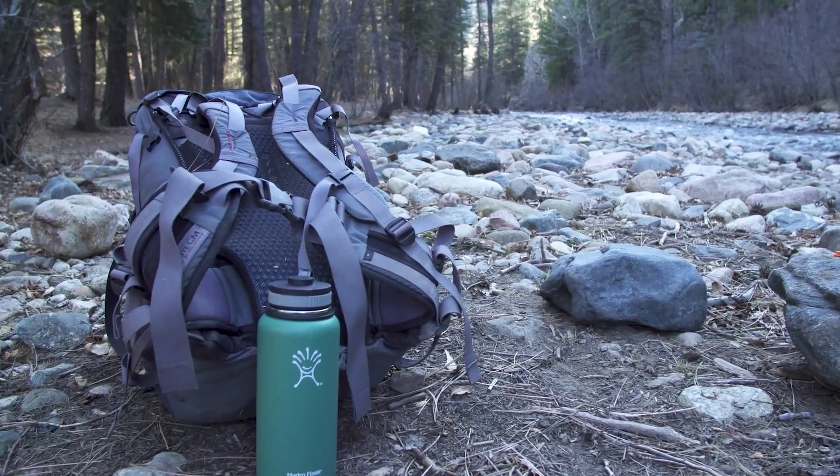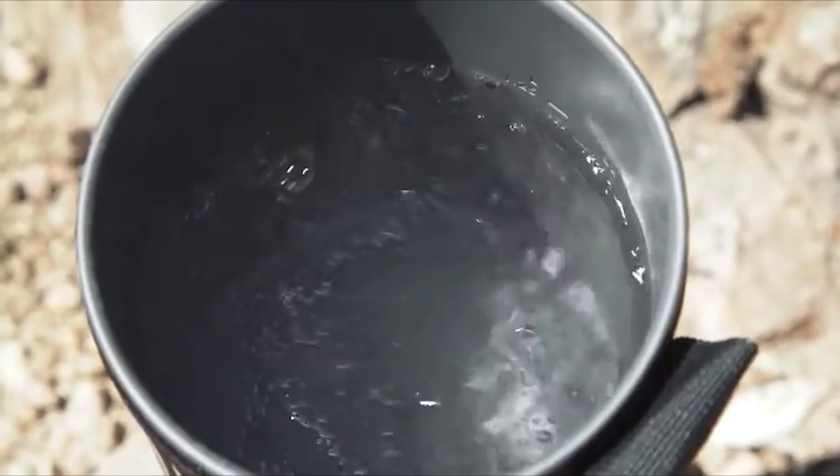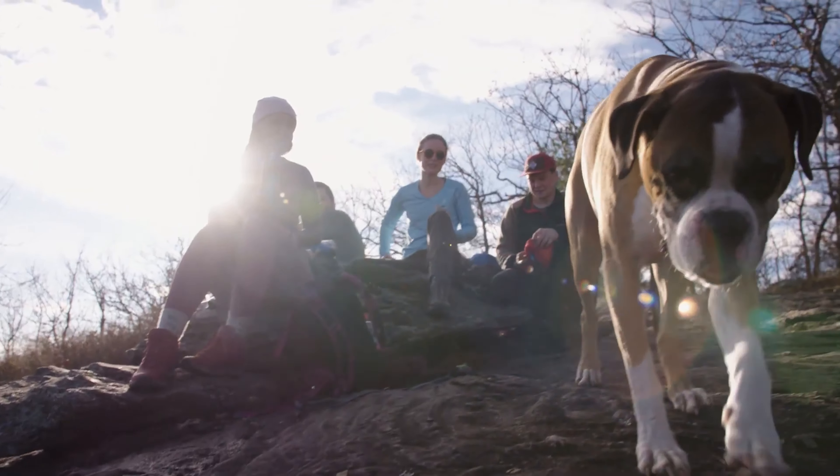And when you're in camp, we all know fast and easy setup for the quickest meal is important, something Jetboil is known for. They offer three different cooking systems depending on your needs. Let's take a look.